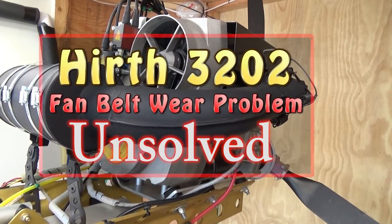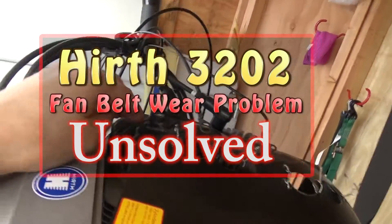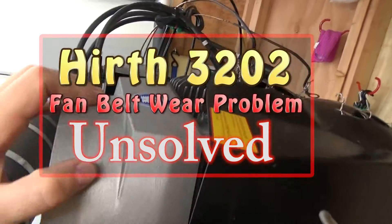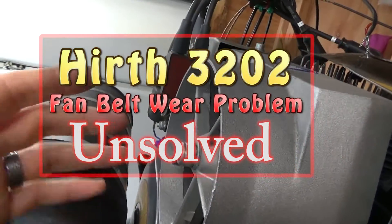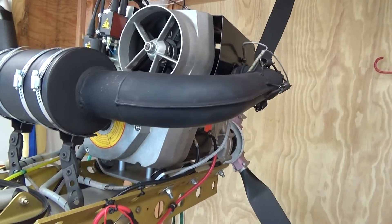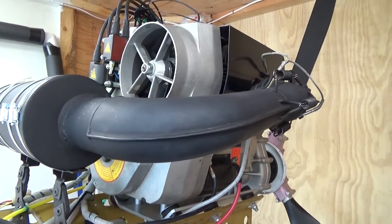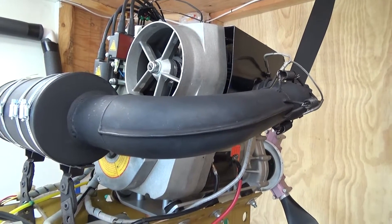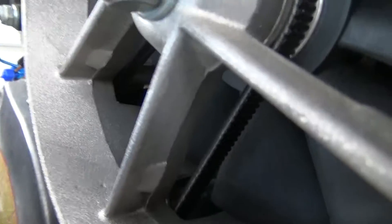Here we are with the Her3202 engine. I've been retorquing the head bolts. I put the engine back together eight and a half hours ago — eight and a half hours run time. So this engine now has eight and a half hours on it since I put the engine back together with the pistons cleaned. The engine actually has almost 140 hours on it now, but it has eight and a half hours on it since I put this brand new fan belt in.